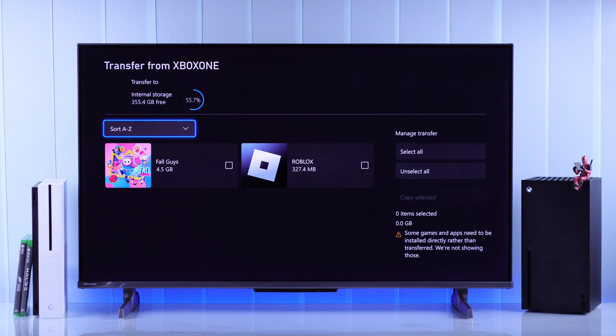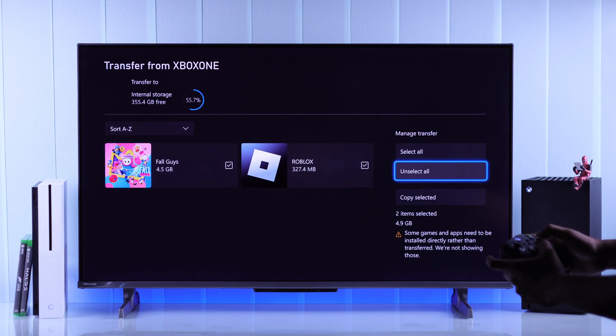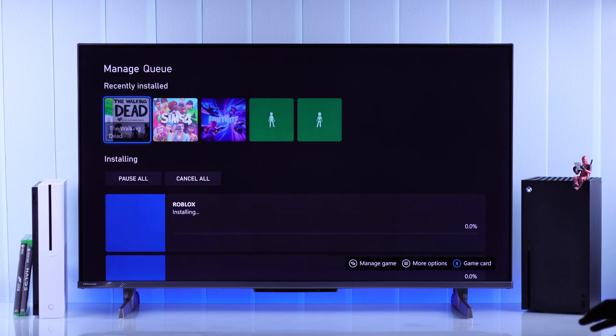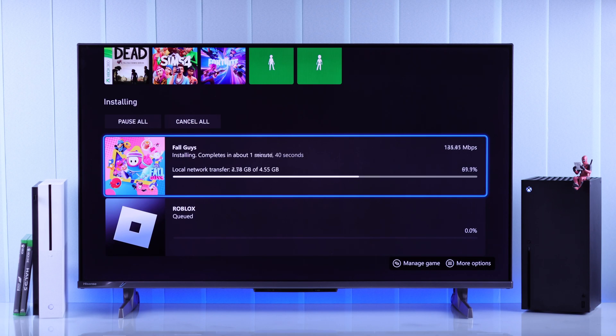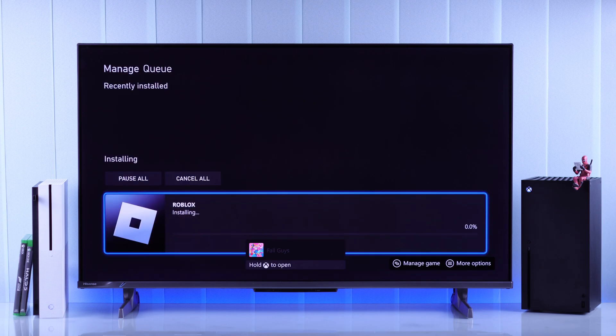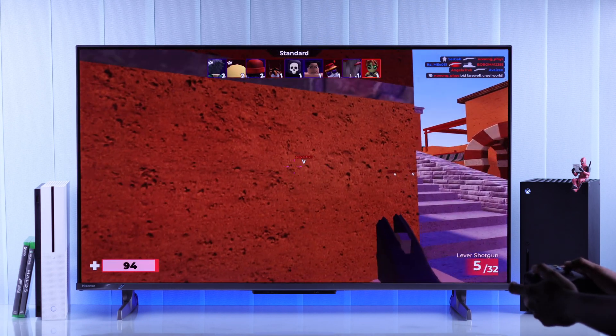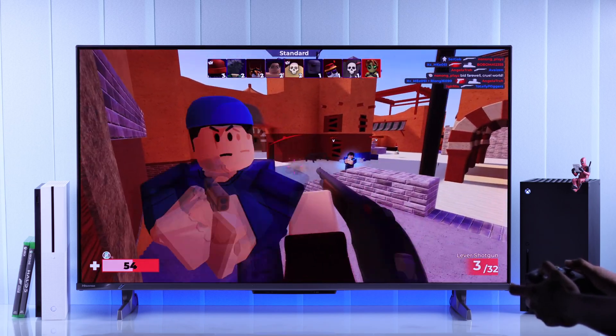Now you will see all the games that you'll be able to transfer. In our case there are just two games, so let's select them, then hit copy selected. Press copy again and the network transfer will start. After the transfer is complete, these games will be available on your new console and you'll be able to start playing them. That's how you transfer your games from an older Xbox to Series X.